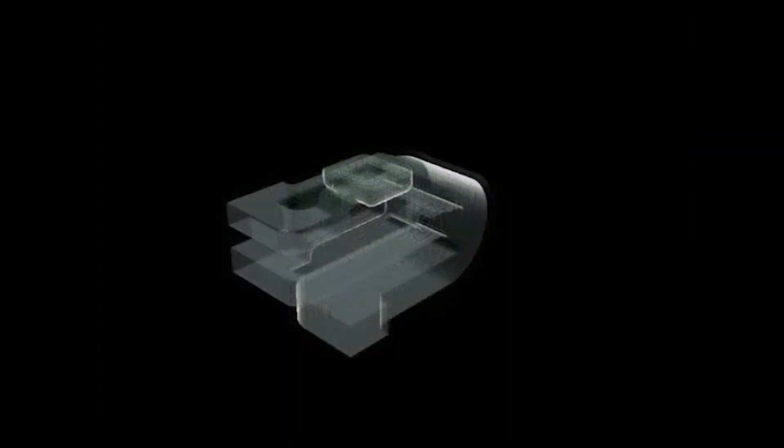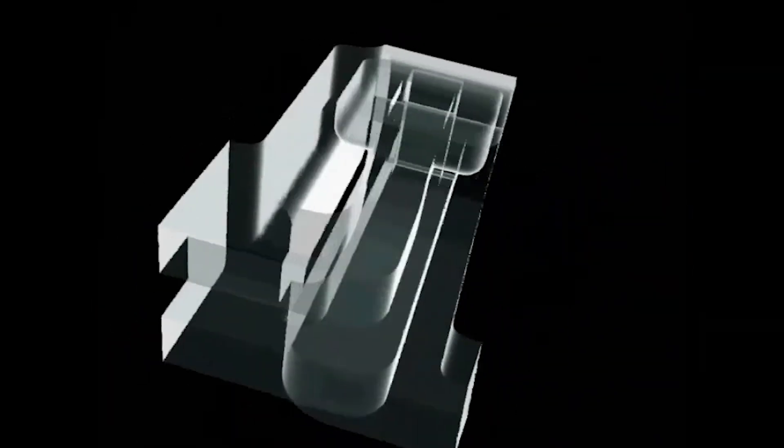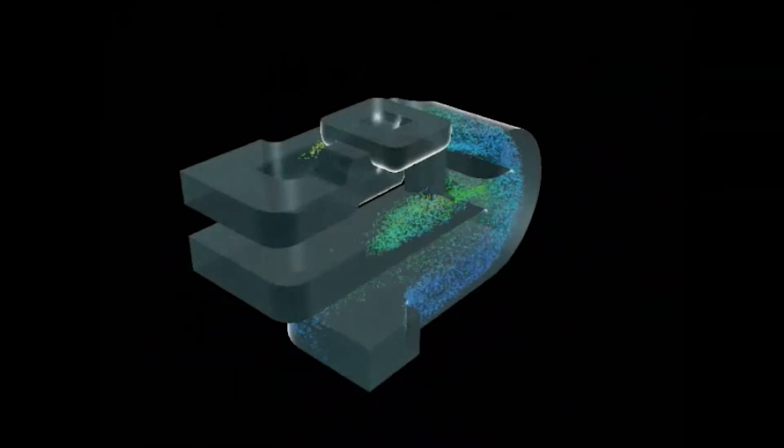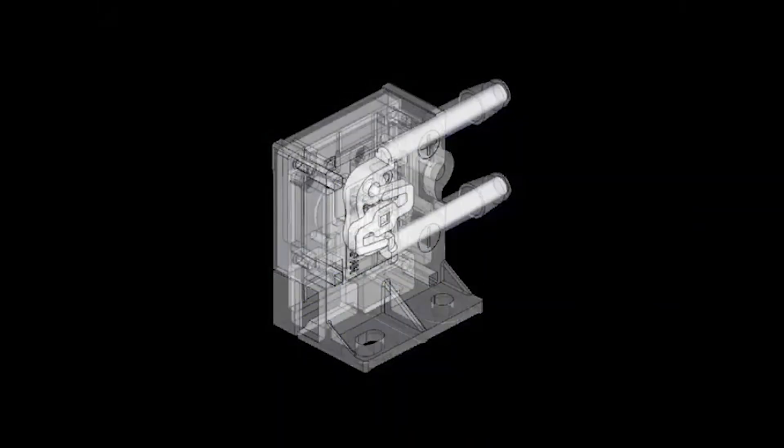This video demonstrates the internal structure of our flow and velocity sensors. Air enters through the bottom port, through the internal cyclone structure, and out the other port. This cyclone structure allows for dust and particle matter in the air to be filtered out so only clean air passes over the MEMS chip.